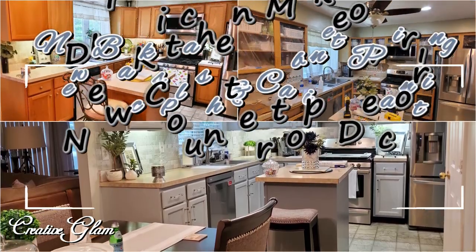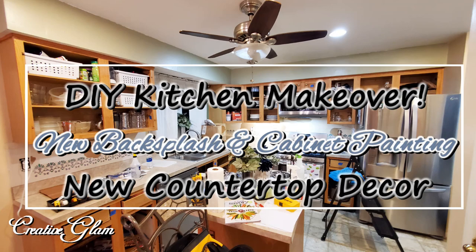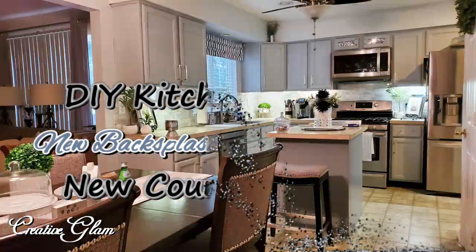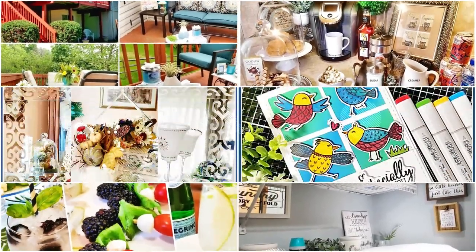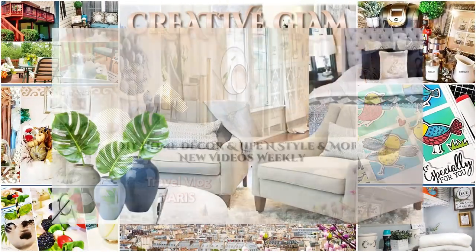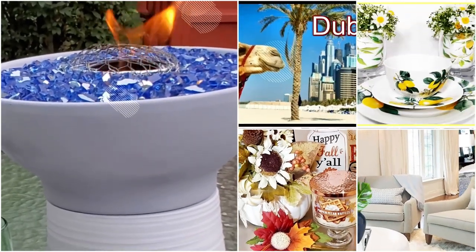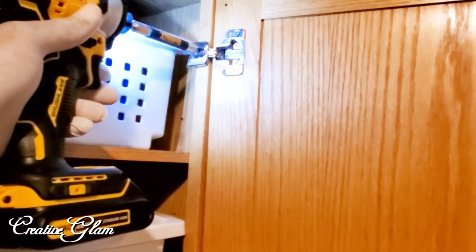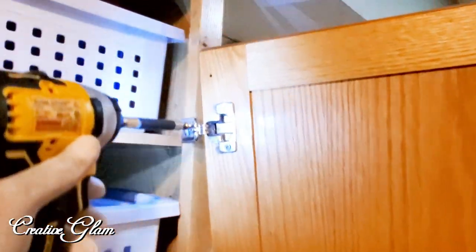Hello everyone, today I'm going to share my kitchen makeover with you all. This budget-friendly and much-needed DIY was a long time coming, so stay tuned. We started by removing all the cabinets and drawers and their hardware.